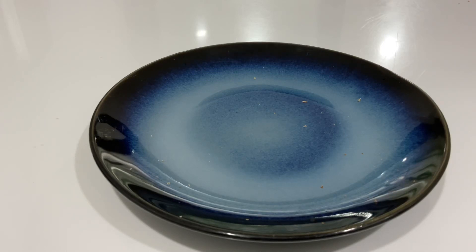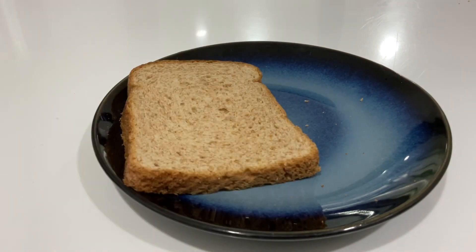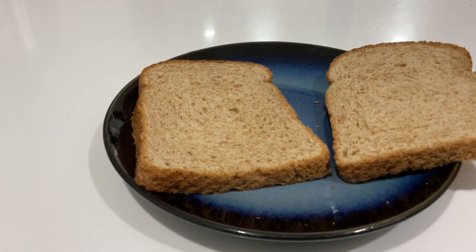Hello guys, welcome to my video. I'm gonna teach you how to cook grilled cheese. Place a bread here, after that place another bread.